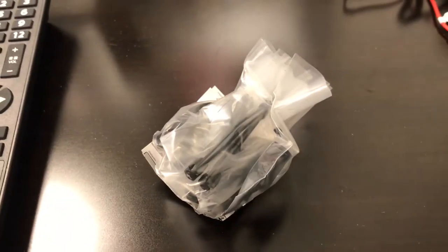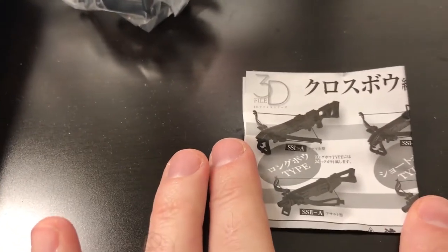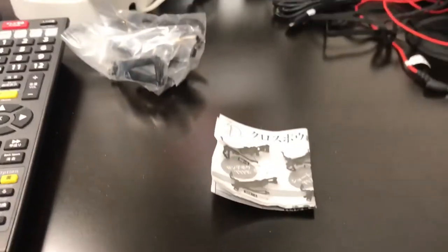Let me put it... here are the component pieces. It's a crossbow — a little, tiny crossbow. I was like, what the hell is this? So I'm gonna put it together and then I'll fire it.